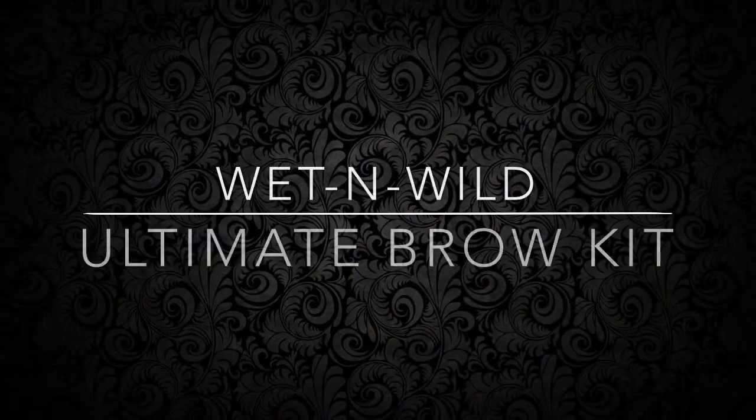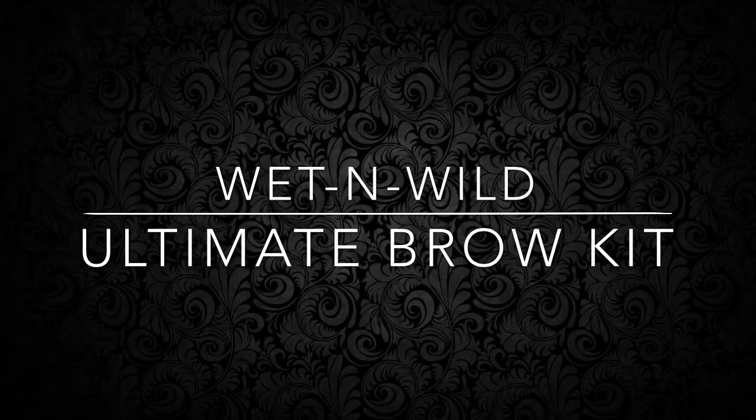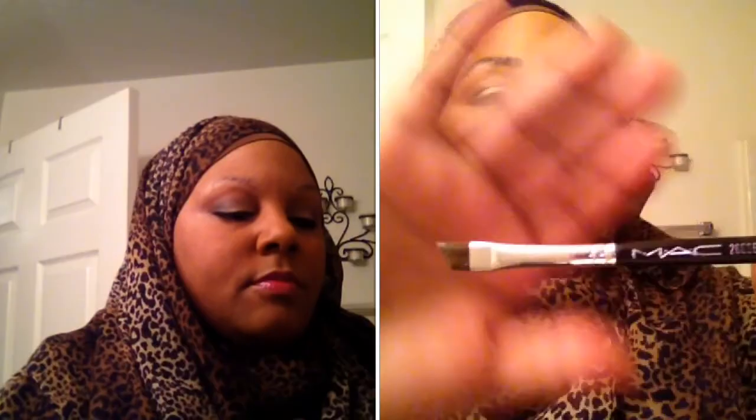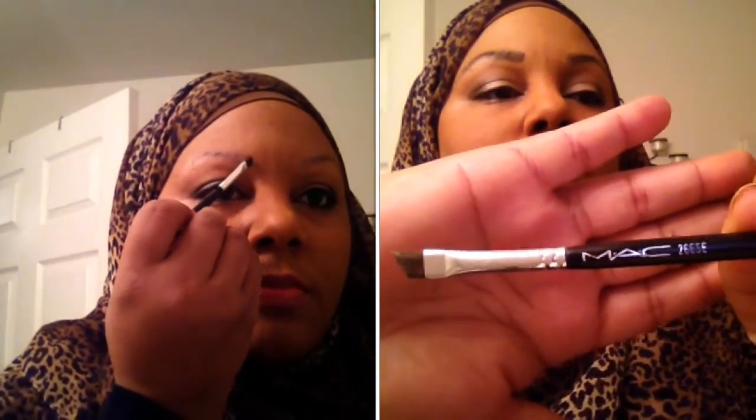This next segment is using the Wet and Wild Ultimate Brow Kit. As always, I lay down the brows with the brush first, then I'm taking this angle brush and starting from the center at an angle. As I go towards the outer part of the brow, I kind of turn it so it's flat.